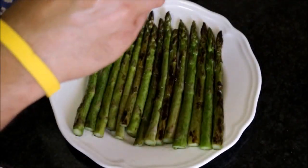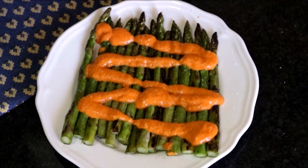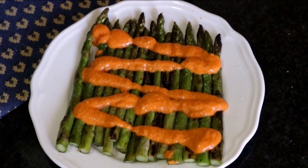Let's season our asparagus with some sea salt and let's top off our asparagus with our homemade romesco sauce. And there's our final dish of pan-grilled asparagus with a homemade romesco sauce. If you enjoyed today's video on making this dish, please subscribe to my channel so you can receive all my future videos. Until the next time, hasta luego.